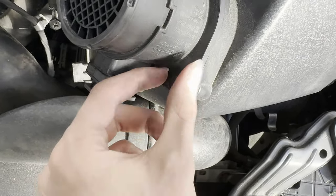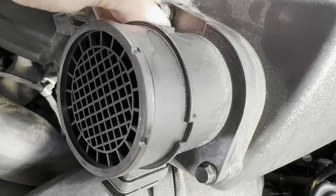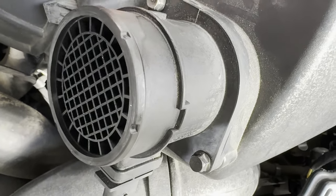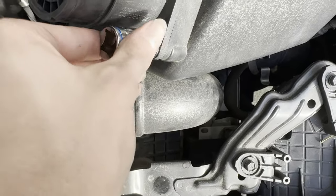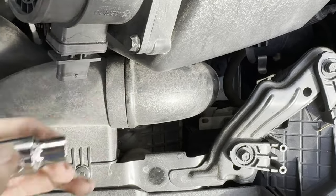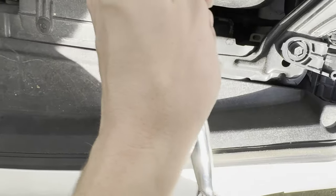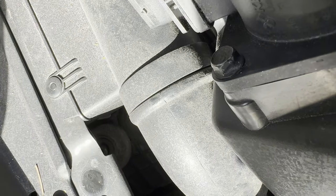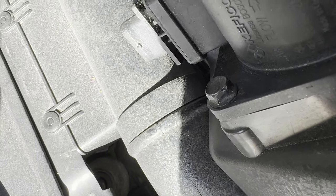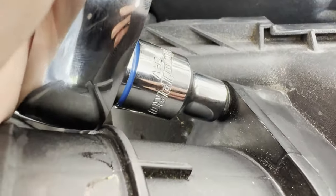Grab your two 10mm bolts and put them back into the air cover. Make sure you follow the arrow marking and ensure the airflow is pointing towards the tubing — towards the engine — so it's going to be reading correctly. Right where the socket is, it says 'flow.' Make sure the airflow is going towards the tubing. These don't have to be super tight, so just hand tight. Hand tight creates a good enough seal and doesn't need to be over-tightened. The mass airflow sensor is back in.